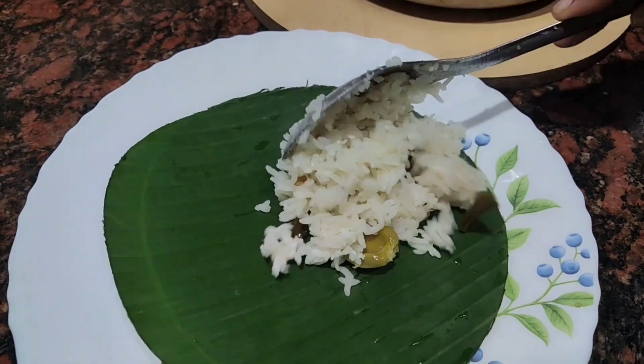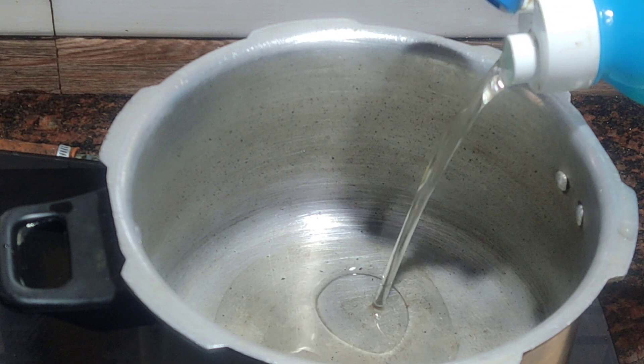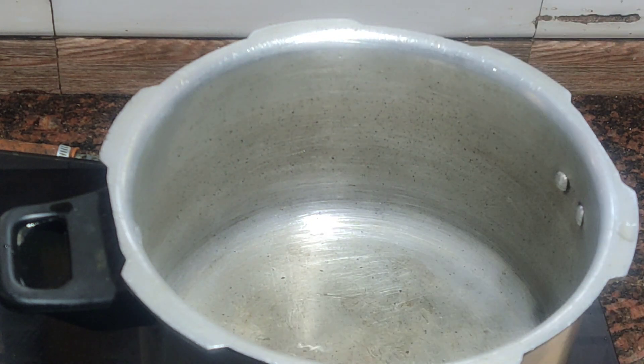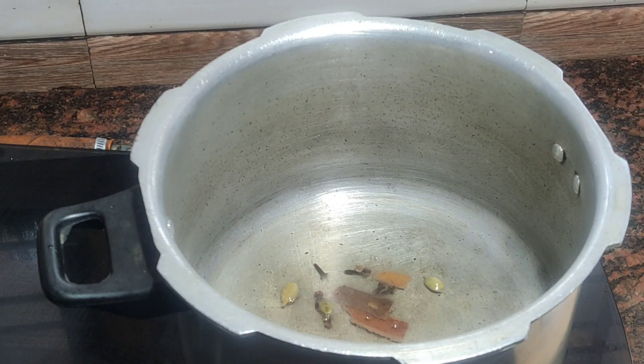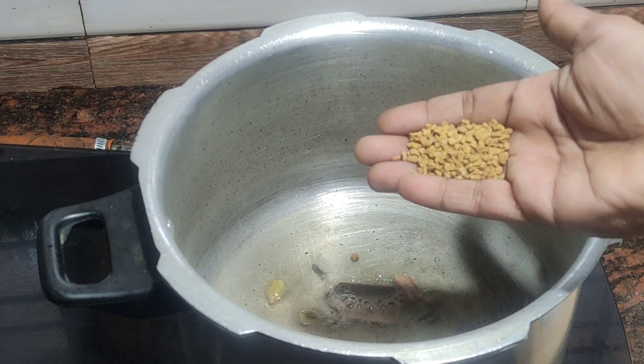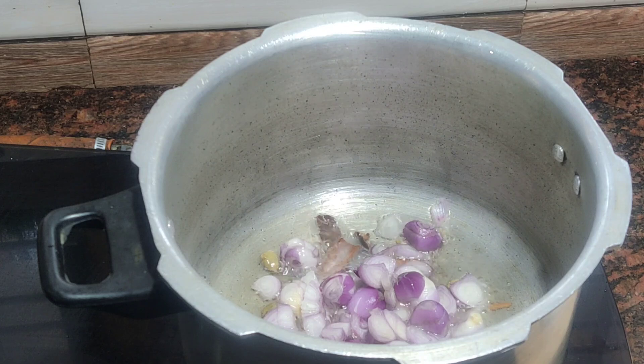I am ready to cook the rice. Now we are ready to cook the rice. The rice may be made as a plate and cooked. It is just because it is groomed. It is a delicious taste.